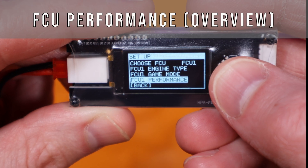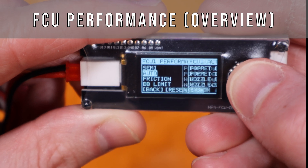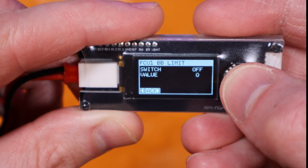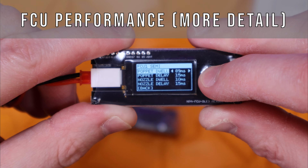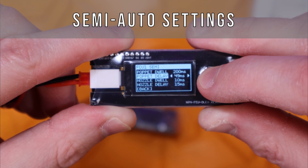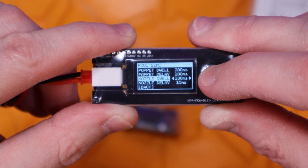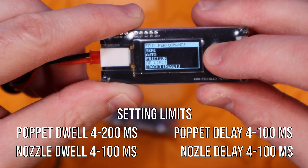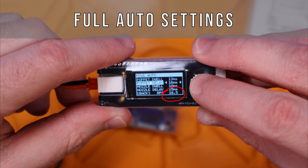The meat and potatoes are the FCU performance settings. You can set the main pop-it and nozzle timings differently for semi auto and full auto fire modes, adding an extra layer of tuning. The semi settings page includes four main settings: pop-it dwell, pop-it delay, nozzle dwell, and nozzle delay. These are all available if you've selected dual solenoid; with a single solenoid engine you'll only see pop-it dwell and pop-it delay since single solenoid engines don't control the nozzle electronically. In full auto settings you get the same timing options and the FCU will calculate and display the expected rate of fire in rounds per second.